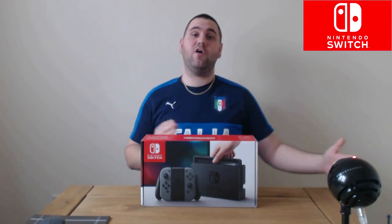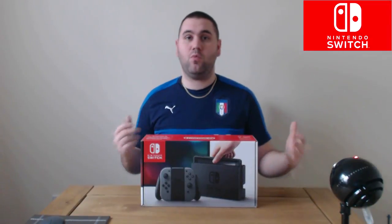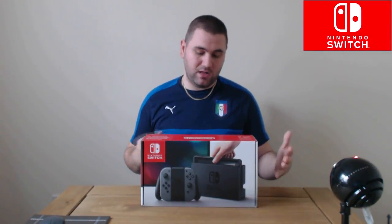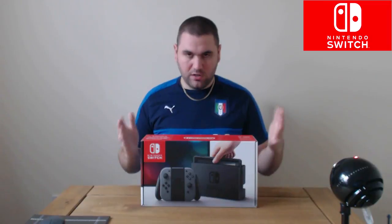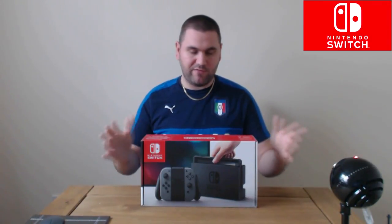Along with the obviously the limited edition of The Legend of Zelda: Breath of the Wild, which I have already unboxed on the channel. If you haven't watched that please go back and check that out as well, but this video is all about the Nintendo Switch.